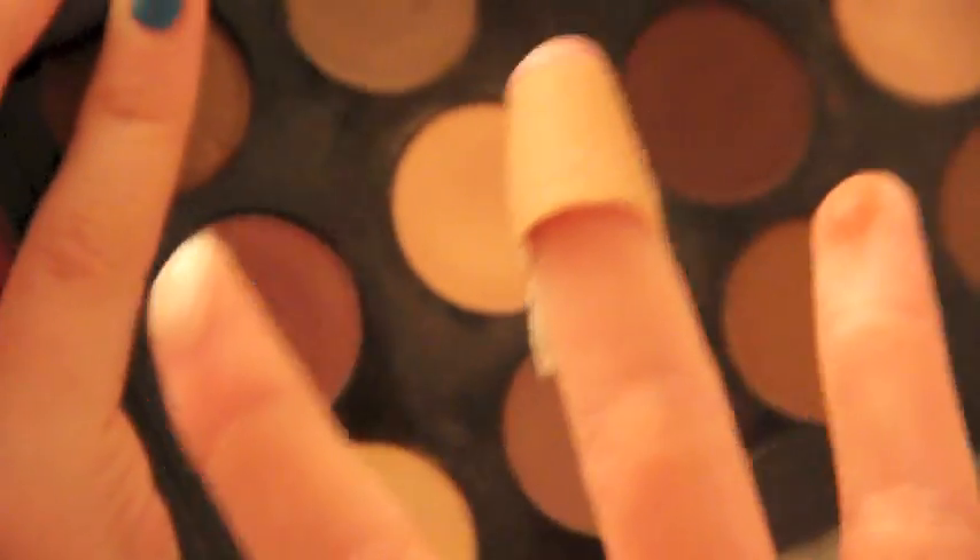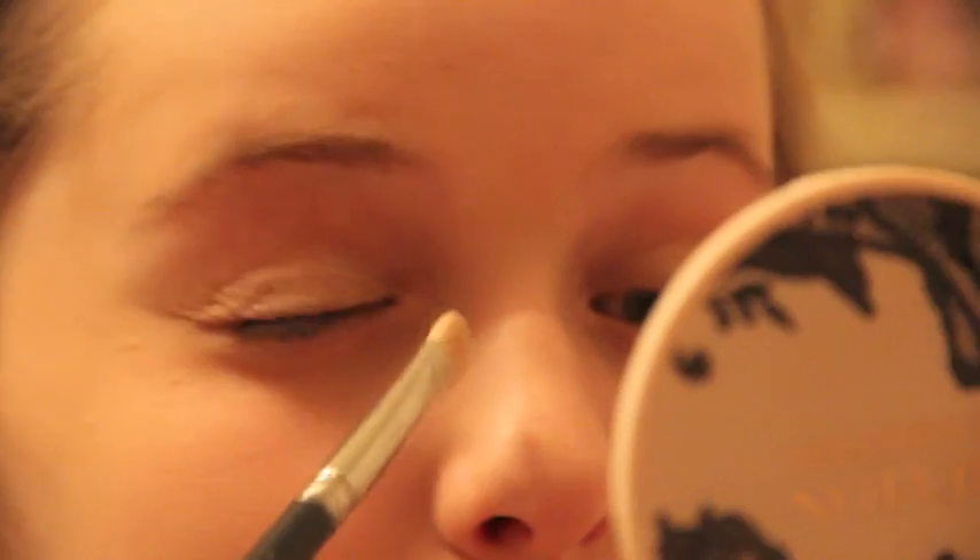Then I go back with my 239 brush and go in with the color Nylon, which is probably the shimmeriest, most bright, vibrant yellow-toned highlight you'll ever find. It looks horrible on the lid or on the brow, but it looks amazing in the inner corners. I apply that with the brush — just the inner corners.